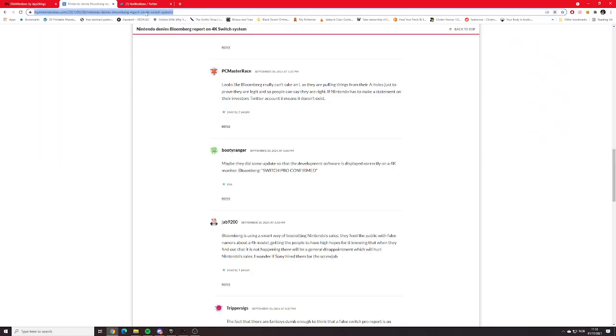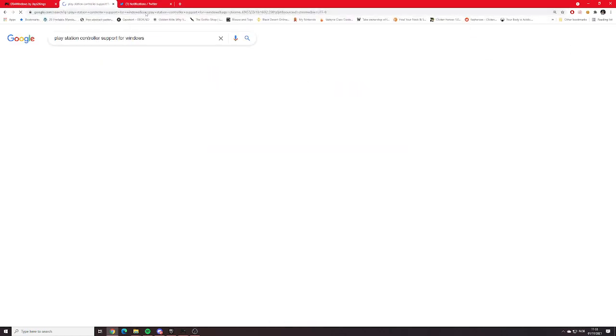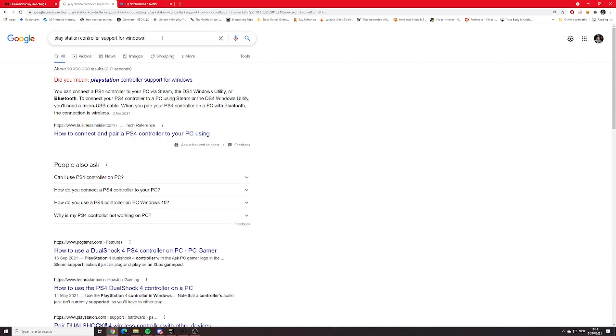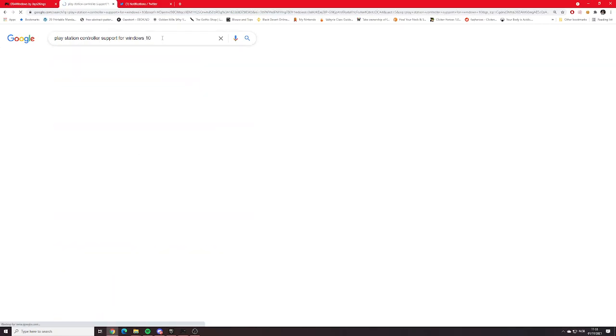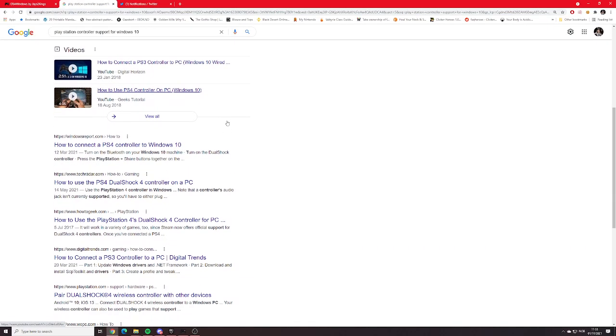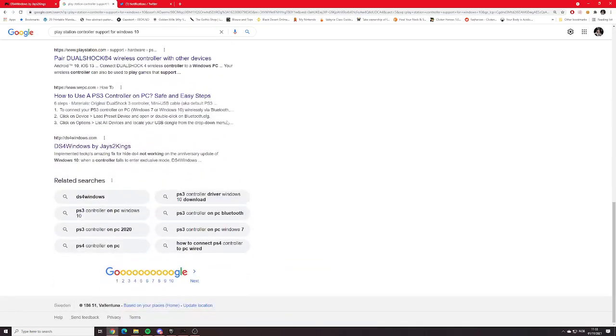If you don't know the website, you can't remember it, just write it in Google. Let's see if I can find it in the Google search. They're called DS4Windows.com and you can click on it. It's entirely safe.